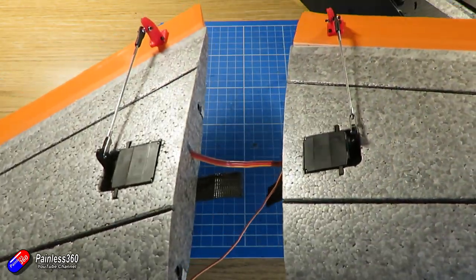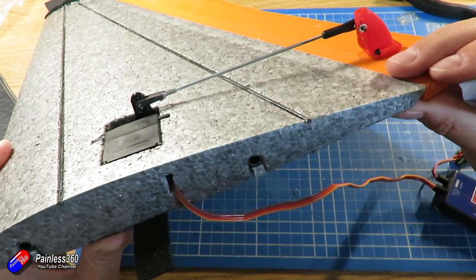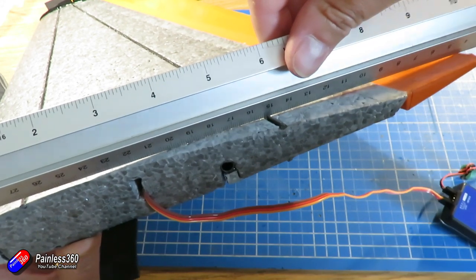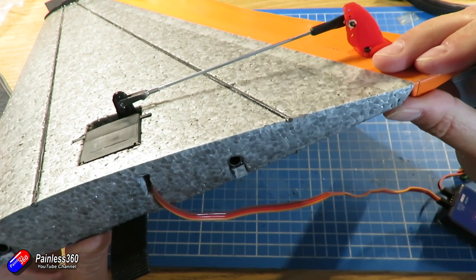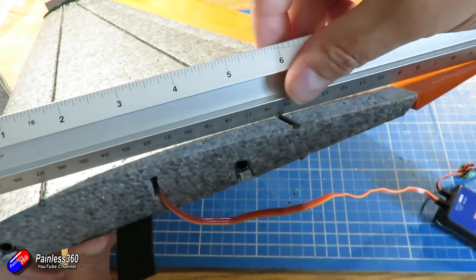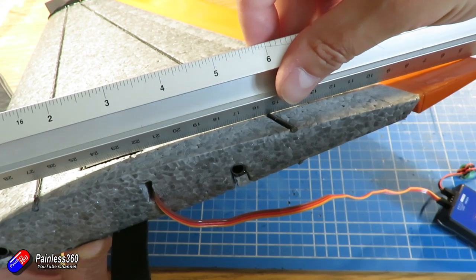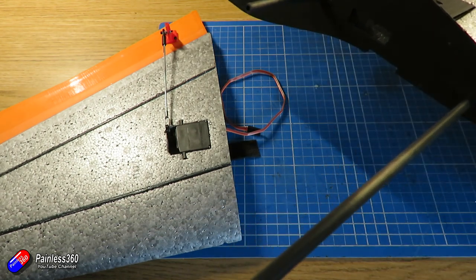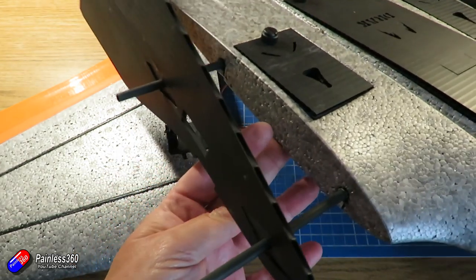The only other bit of advice is give the elevon a little bit of reflex, have it up slightly. When you have a flat edge down the wing onto the elevon, you want a gap of about one to two millimeters. The flight controller will take care of all the trimming anyway - so long as I have the center of gravity about right, the flight controller will be able to do the rest. Last job is I need to also cut a hole to get the servo cable into the main body of the model.